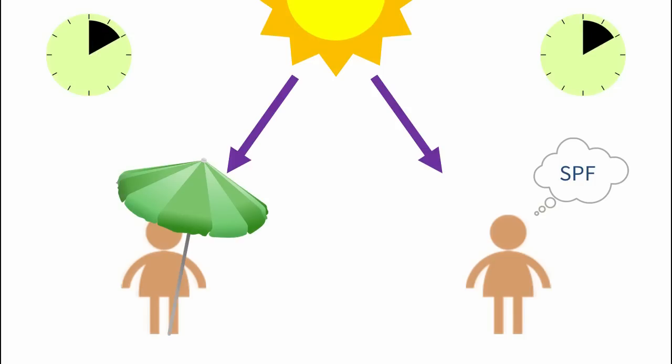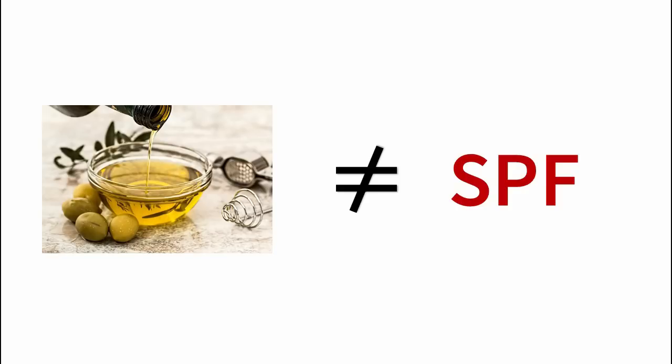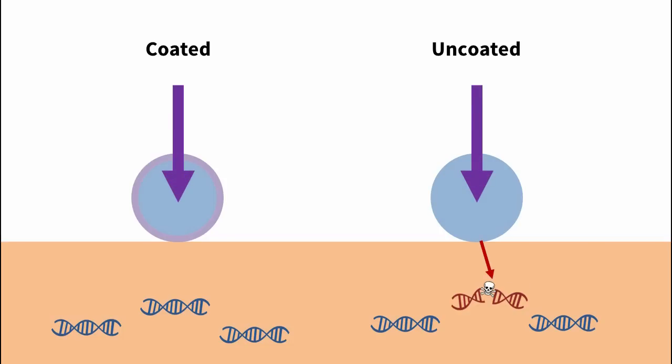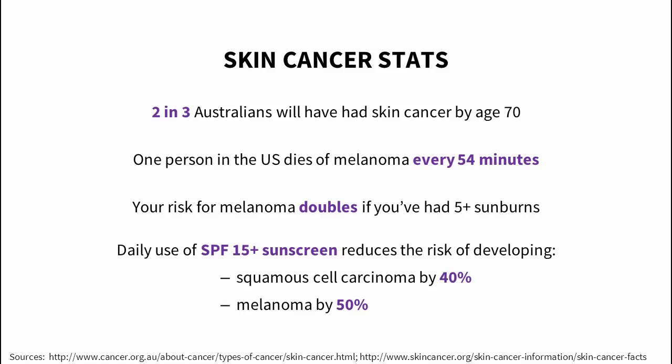Unfortunately, DIY sunscreen isn't better than nothing. First, people stay in the sun longer if they think they're protected, so you'd get more sun damage overall. Secondly, oils don't give good sun protection — in fact, oils can sometimes increase sun damage. If there are microscopic holes in your sunscreen, you'll have no protection there, possibly worse than no protection. Finally, zinc oxide itself can be a problem. A lot of DIY recipes tell you to use uncoated zinc oxide because it's supposedly more natural, but uncoated zinc oxide is photoreactive — when exposed to UV, it reacts with other substances to produce free radicals, one of the big causes of skin damage. Coating the zinc oxide stops this from happening. By wearing DIY sunscreen, you might actually give yourself more sun damage than wearing nothing at all.